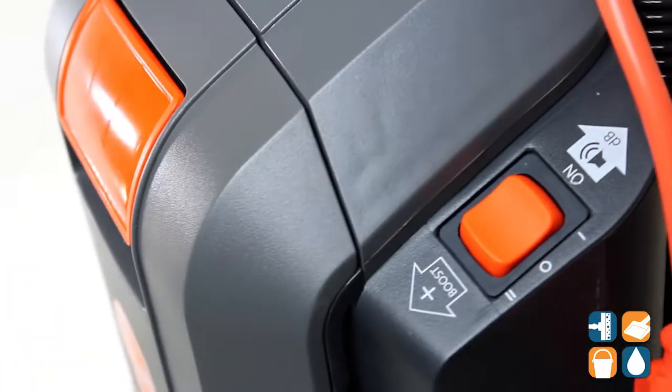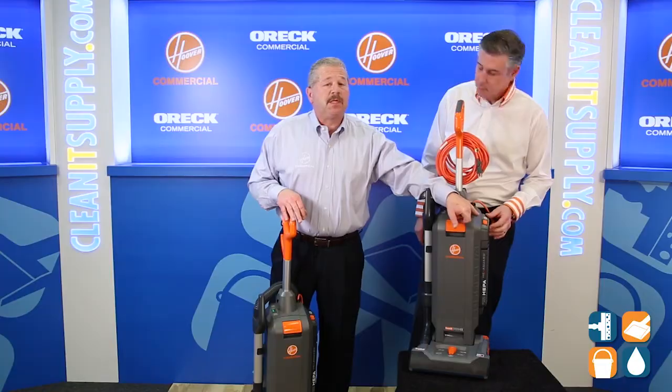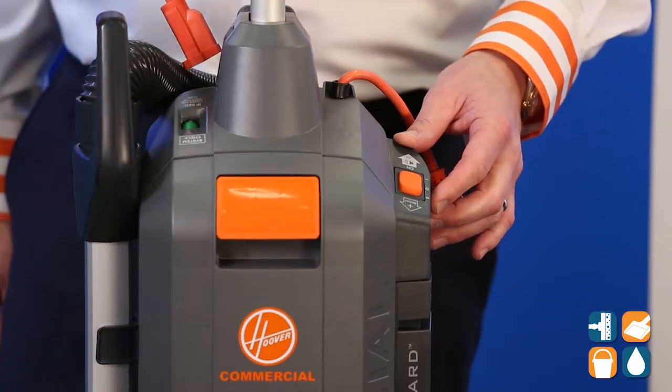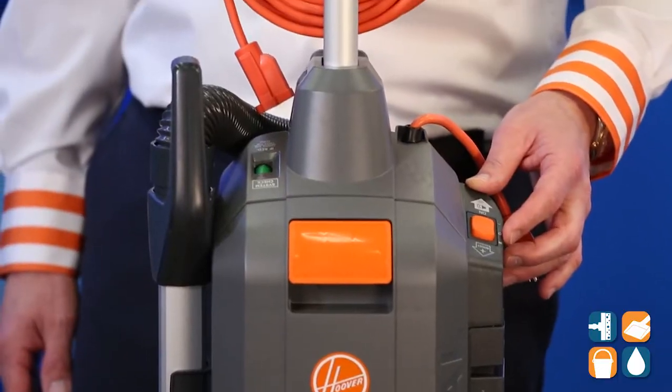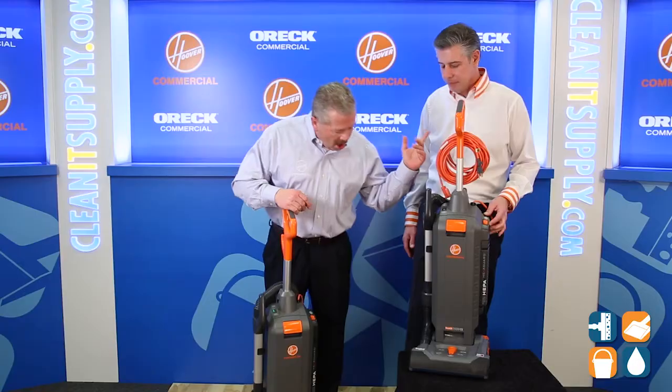Also quiet — therefore the Hush Tone name. The two-speed switch allows us to vacuum quietly at any time during the day, for those folks doing daytime cleaning.